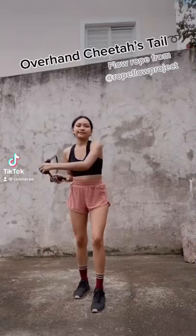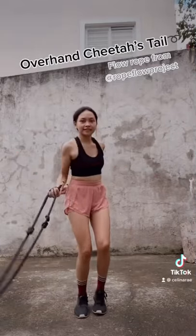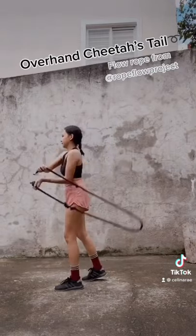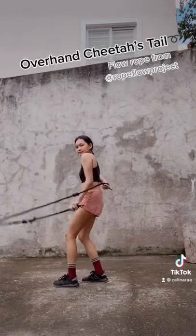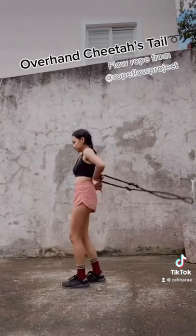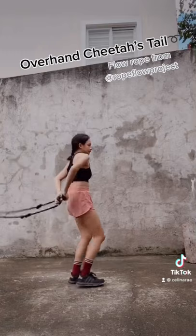Hello mga ka-rope flow! Today I'll be teaching you overhand cheetah's tail. To be able to do this, you must start with overhand sneak and then transition to overhand cheetah's tail. Others call it reverse cheetah's tail.